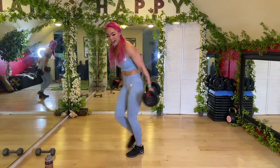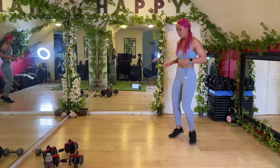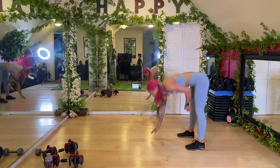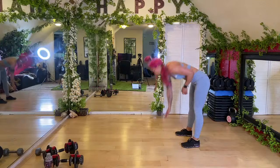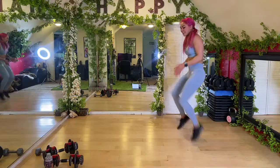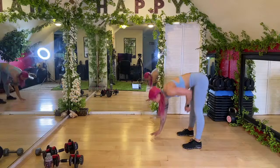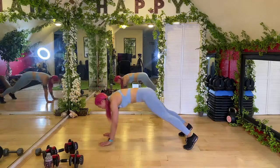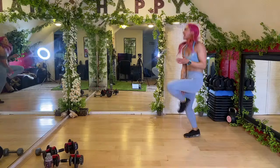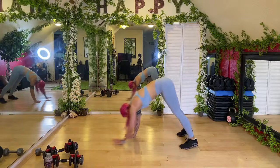Next up we have 10 ankle taps and then an inchworm. You can walk it out, then inchworm walk it forward and back. One, two, three, four, six, seven, eight, ten — bring it forward, bring it back and up. Drive those knees up, all the way forward, all the way back. Keep it up guys!